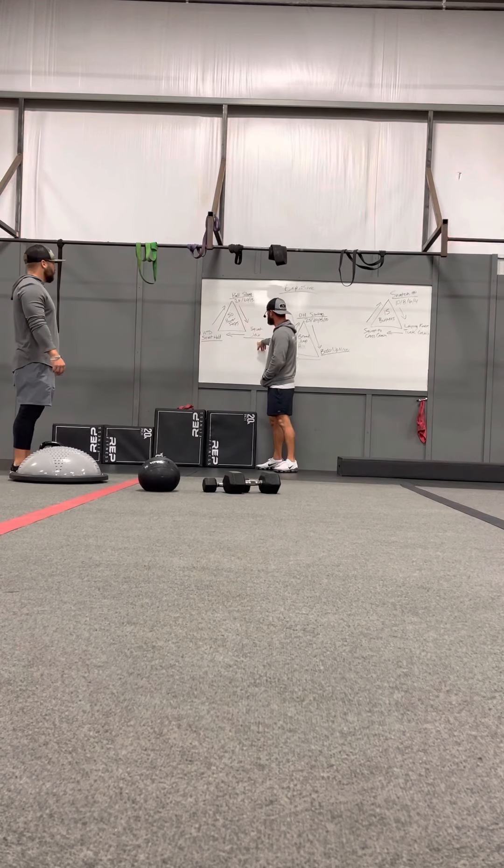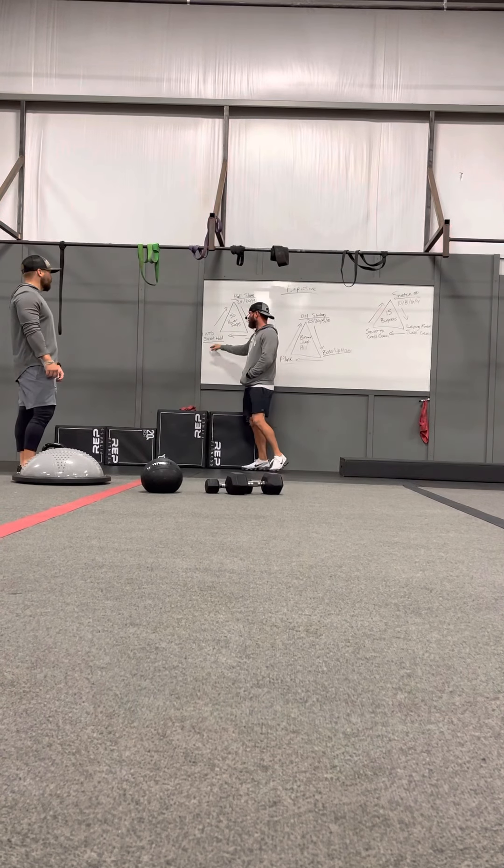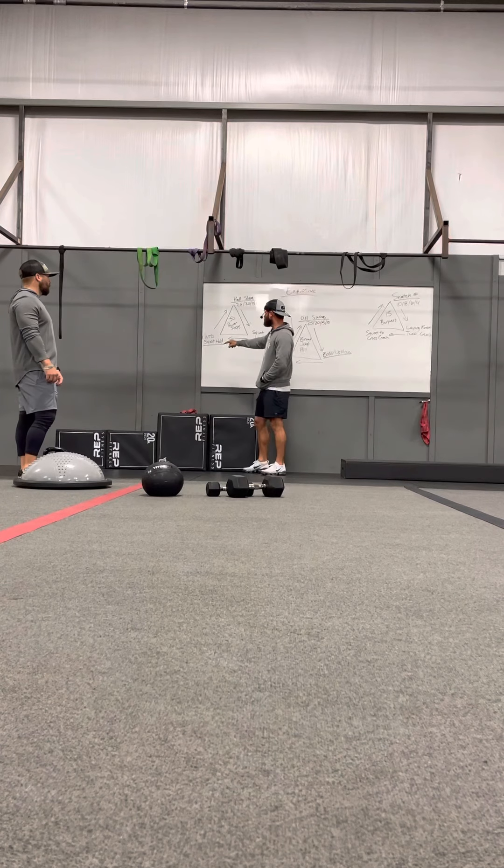So one's going to be doing ball slams, one's going to be doing squat jacks, and one's going to be doing weighted squat holds.